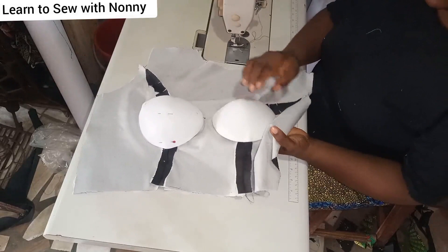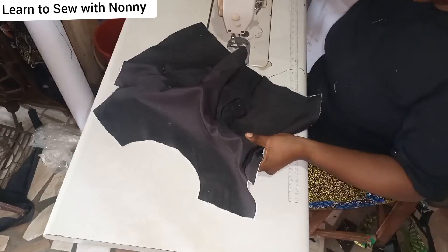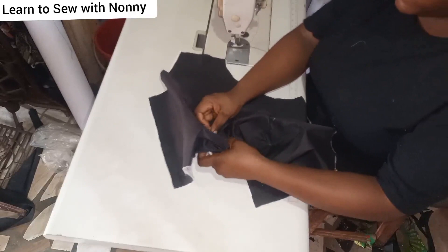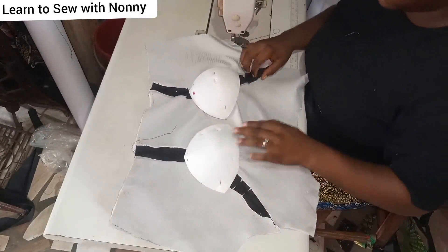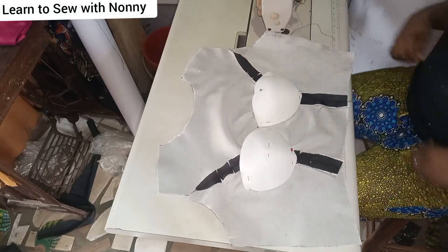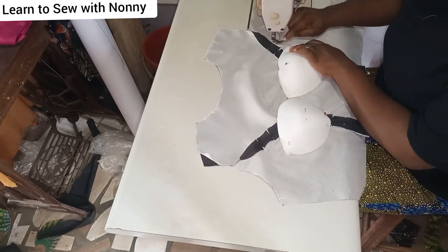The underbust lines of the two cups have to match, and they also have to match at the upper part. You can pin from the outside or the inside — the main thing is to keep making a fist to create room and accommodation for your breasts. When you're done pinning and satisfied that everything looks right, make sure the center points of both cups are matching. They won't overlap — they'll just be kissing, touching each other.